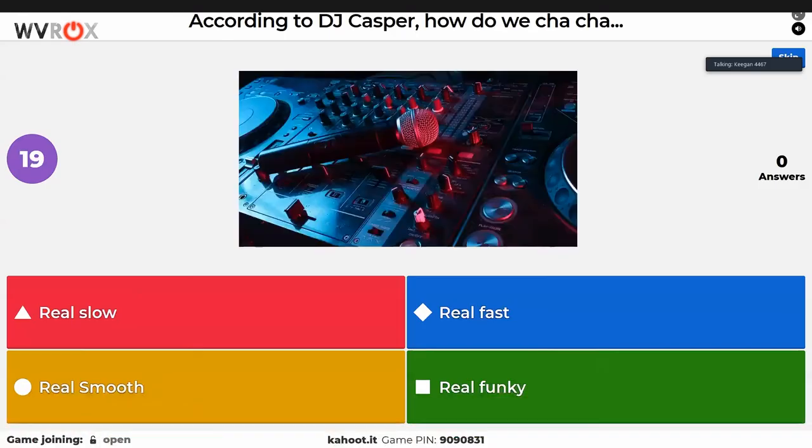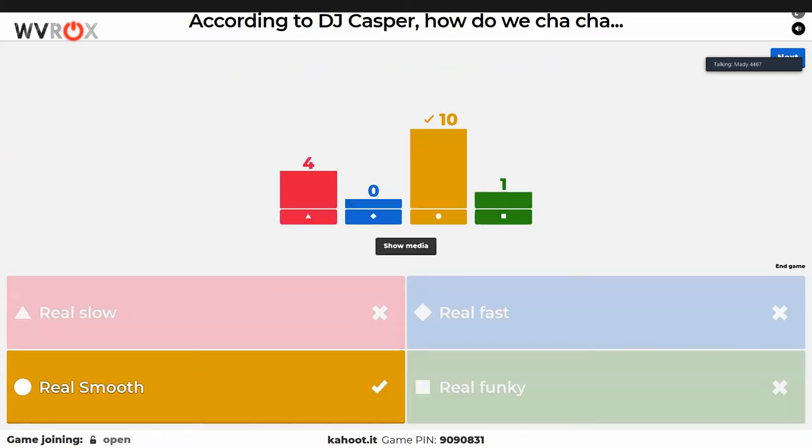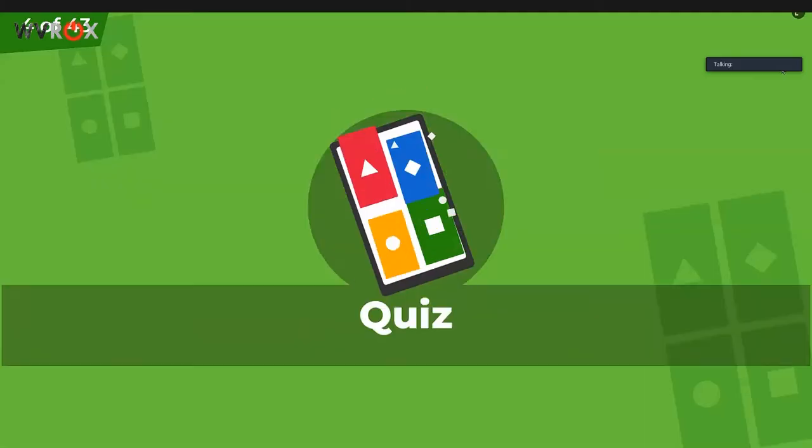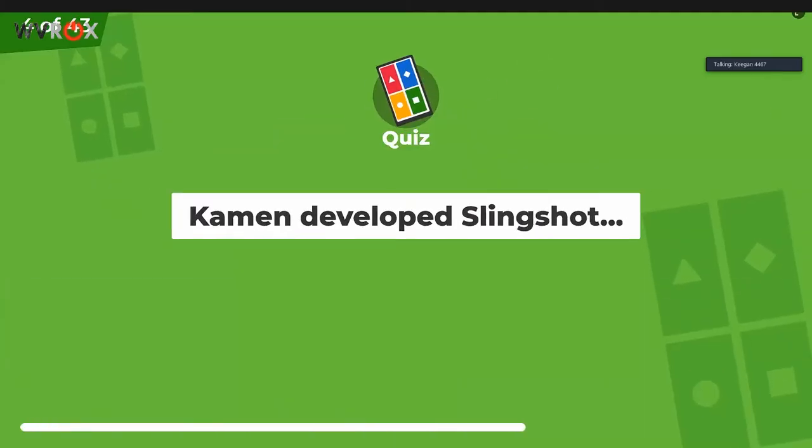Hope you know your FRC dance songs because there are several questions about them. It seems like most people do know them — very nice. Some people got tripped up on one. One person has been picking very funky answers — probably the same person who put 'Computer-Aided Delivery.' Giving Penguin is in the lead. We also have Dean Kamen trivia and Woody Flowers questions, so we think we have it all covered.